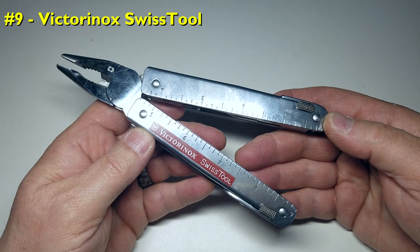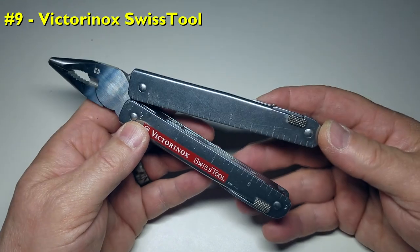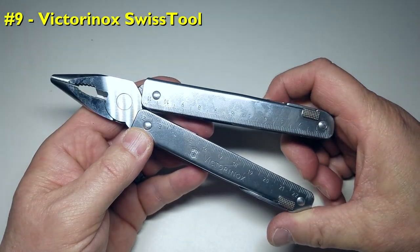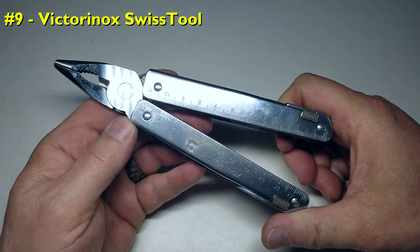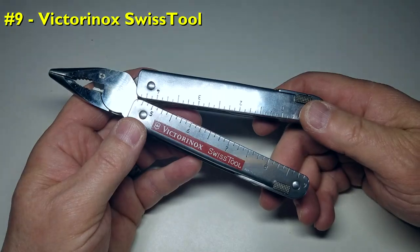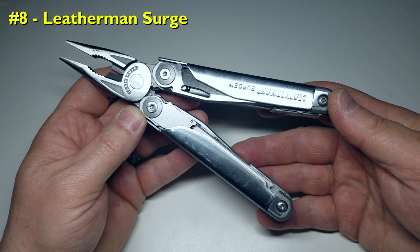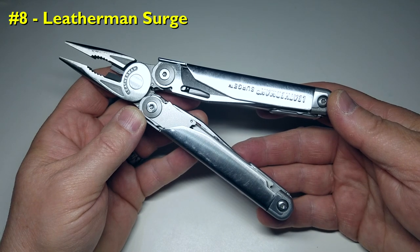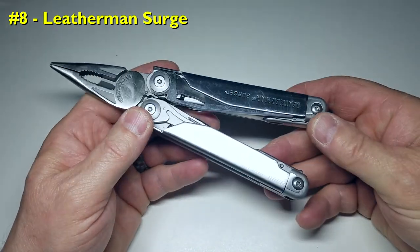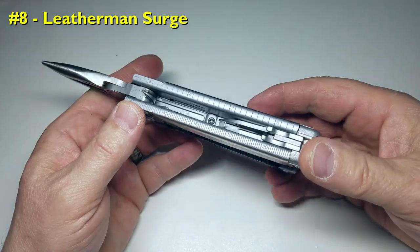Coming in at number 9 is the Victorinox Swiss Tool. It has an unbelievable build quality and a great assortment of tools — sized to fit larger hands and tasks. This model would score in my top 5, but it has a hefty price point of $135 US. With that said, it keeps the weight in check at a respectable 10.2 ounces, 290 grams. Coming in at number 8 is the Leatherman Surge. It has the feature set to be the best backcountry multi-tool available, even at $115 US, but at nearly 12 ounces, 340 grams, it's the heaviest of the 25 models reviewed.